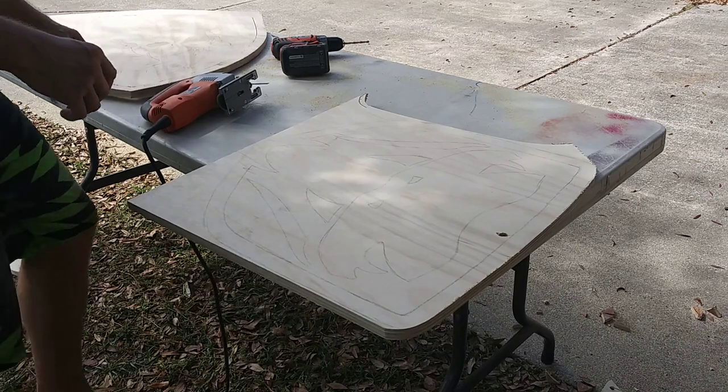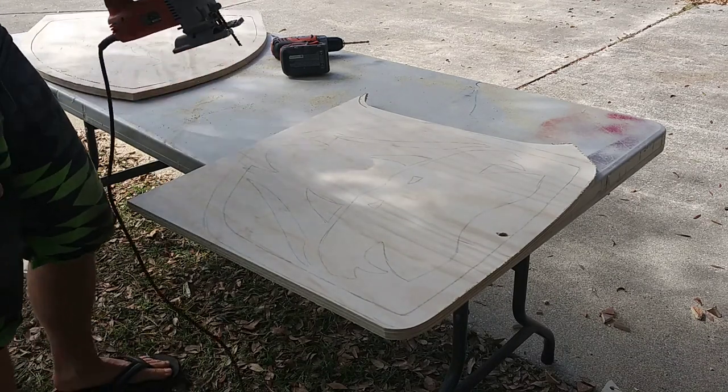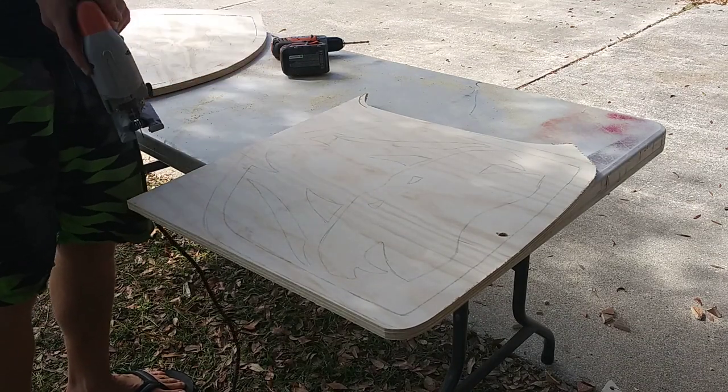So I just cut out that Ferrari, got the main shield off, but I'm still on this big blade before I switch to something smaller, so I'm gonna do the outline of this Viper here.